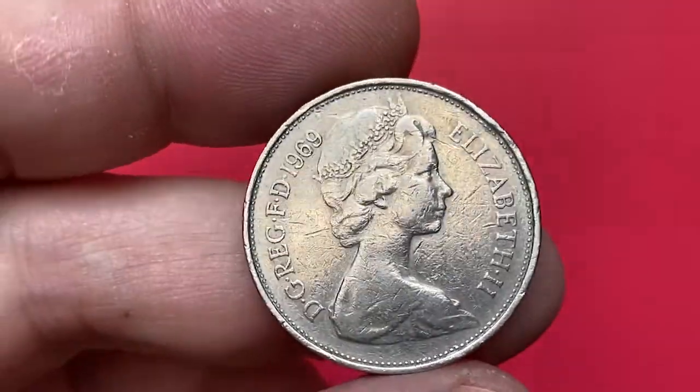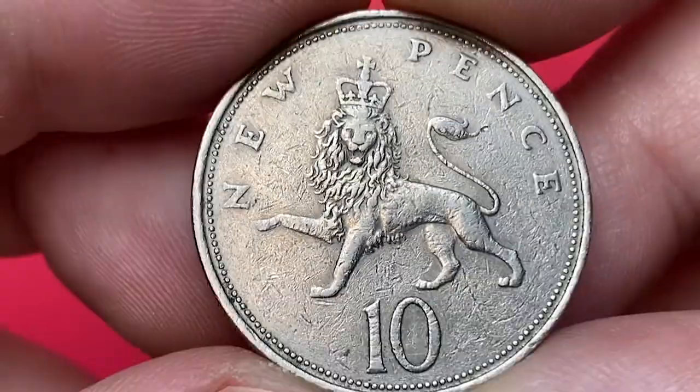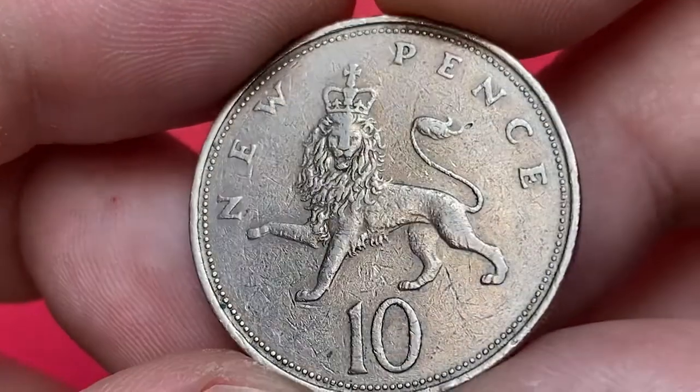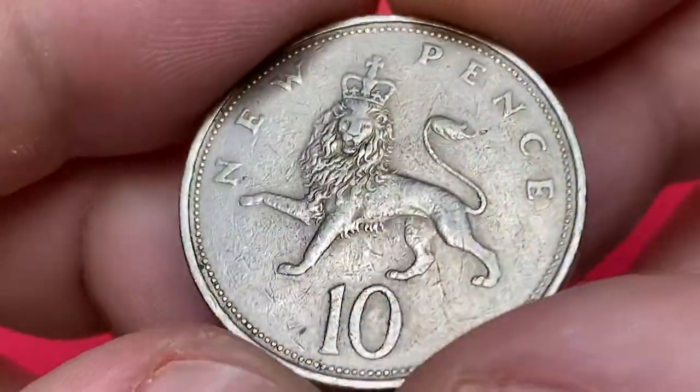The obverse features the second portrait of Queen Elizabeth II facing right, with legends around. On the reverse, a crowned lion walking to the left. The numeral value 10 is below the lion, and the denomination in words reads 'new pence,' with lettering around.